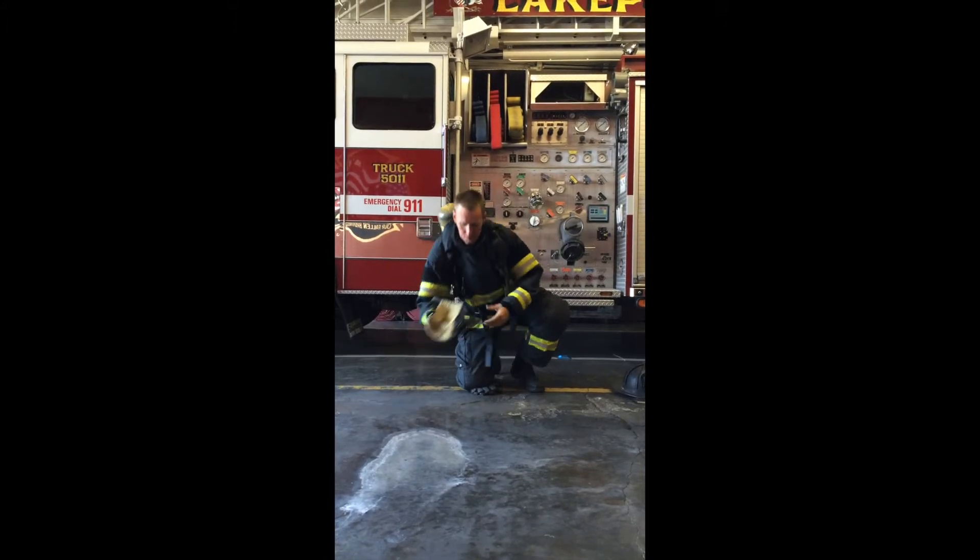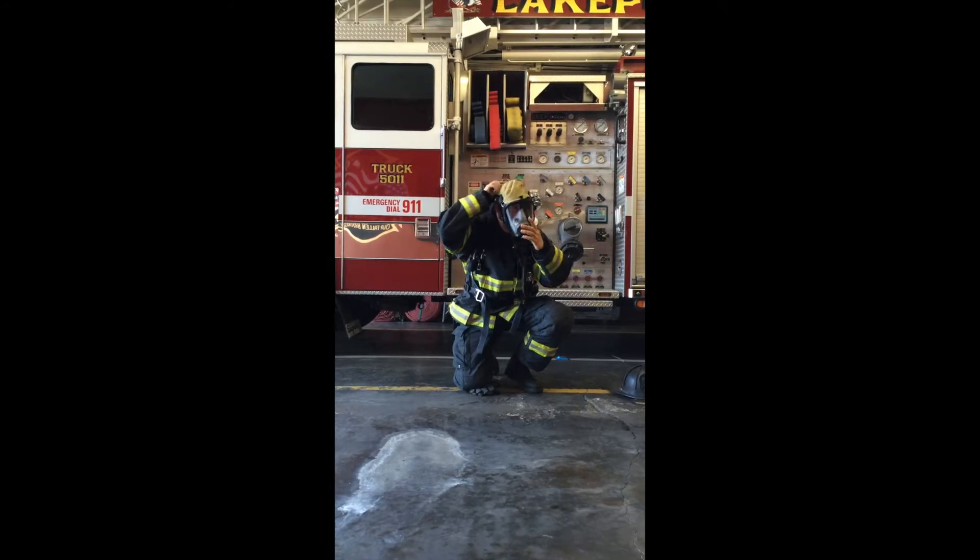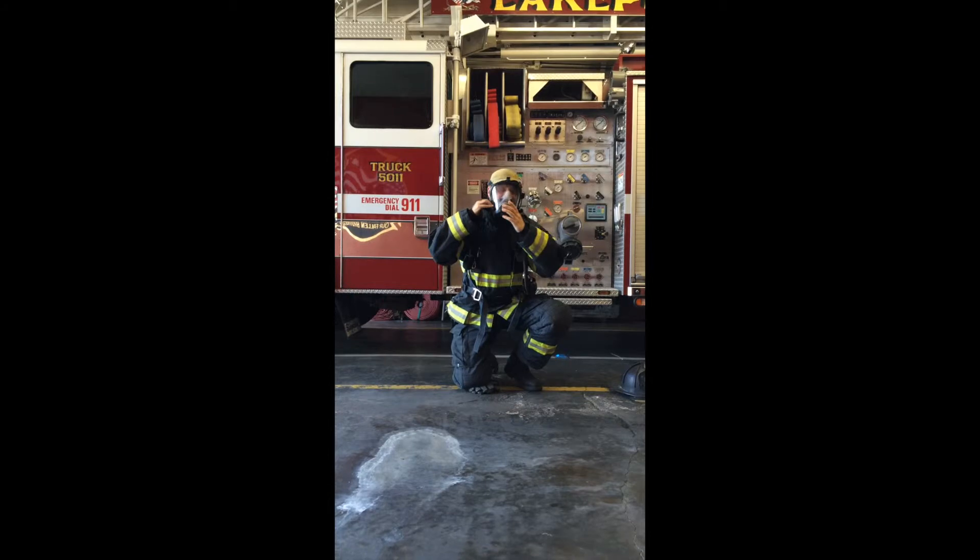Now the firefighter picks up and dons the face piece. He then tightens both bottom and top straps, ensuring he has a positive seal.